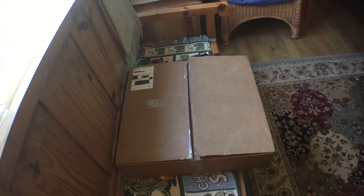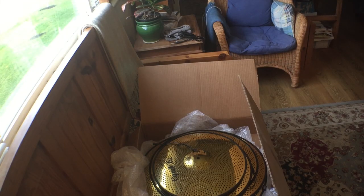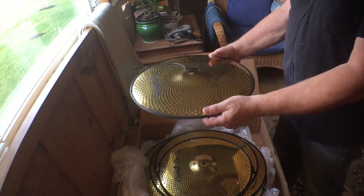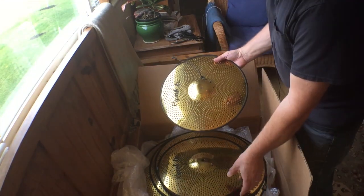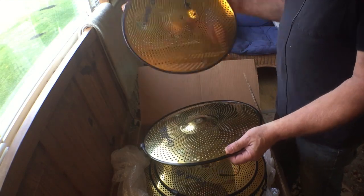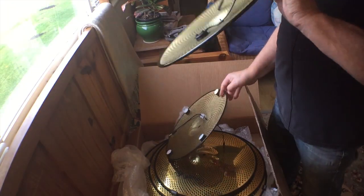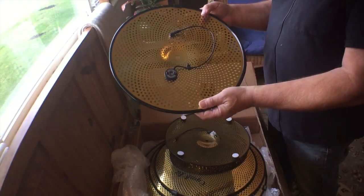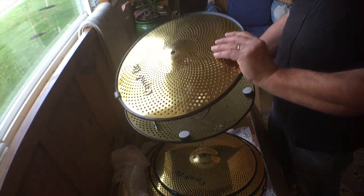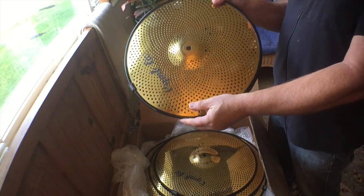We're going to unbox this MagnaTrack delivery. I did most of the unwrapping to save time. Here we have the hi-hats — this one's the bottom, this one's the top — and there's the MagnaTrack trigger right there. It goes like that and you put it on your hi-hat stand.